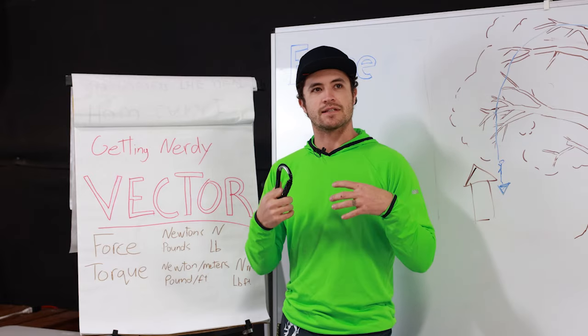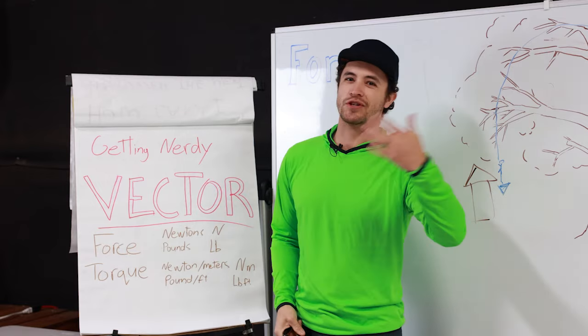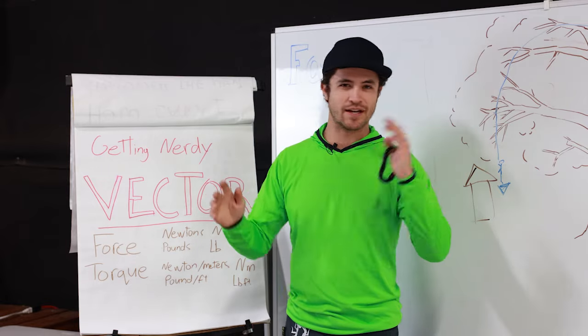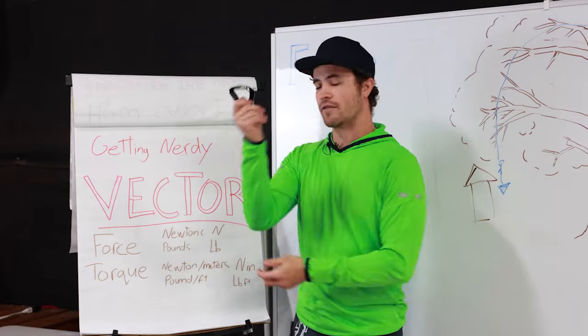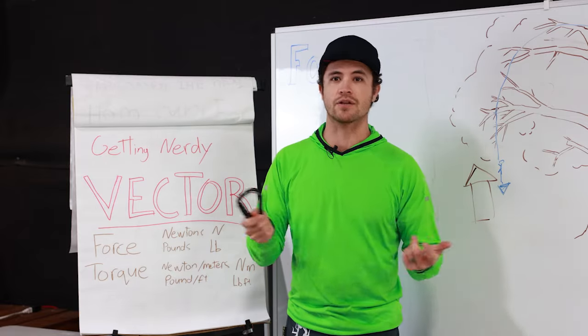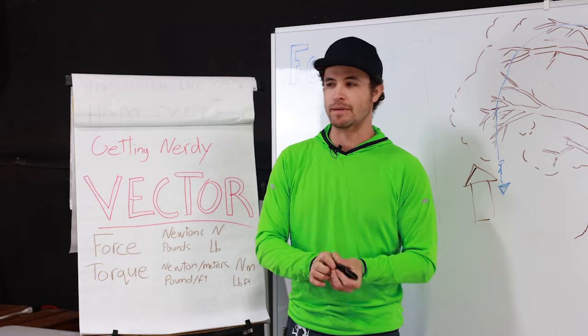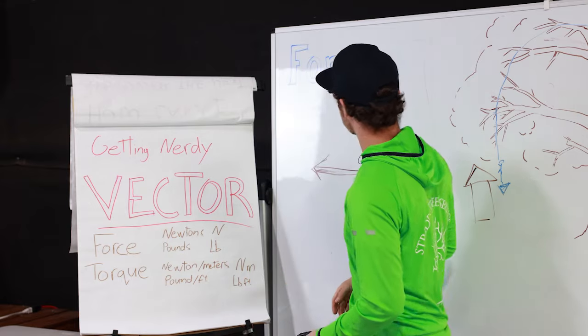Our carabiners are rated to 25 kilonewtons. ANSI requires a minimum of roughly 23.5 kilonewtons, which is about 5,400 pounds of force as a conversion. Pounds is a measurement of weight, but weight is a force associated with gravity. Newtons just refers to force — gravity or not. All our carabiners show Newtons or kilonewtons because it's a more precise measurement, though people understand pounds better, especially in the U.S.